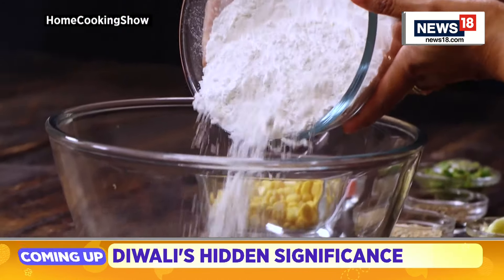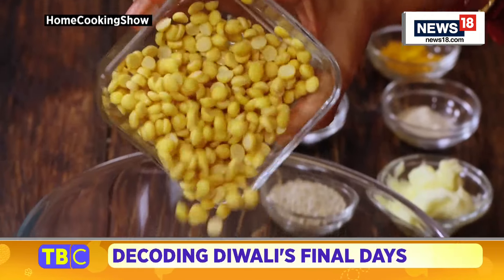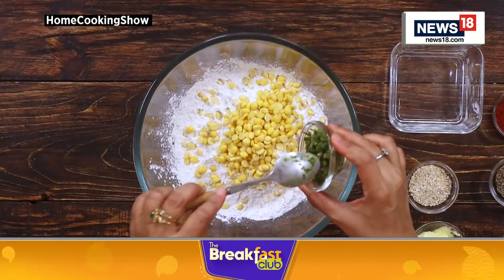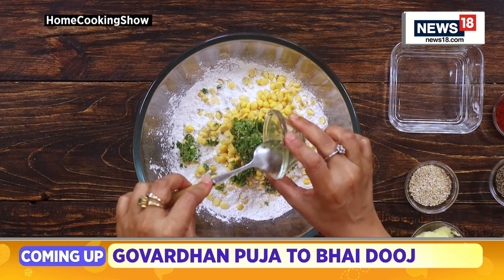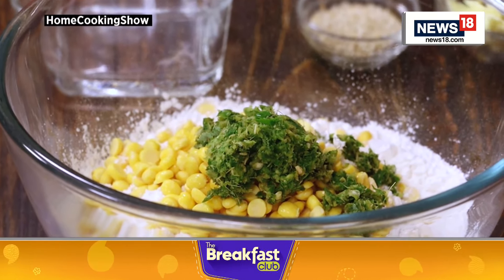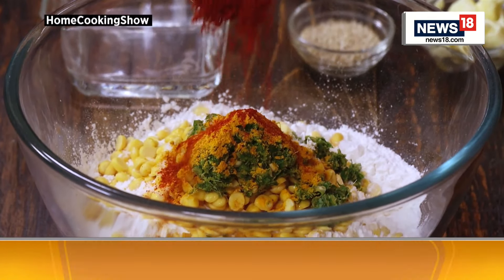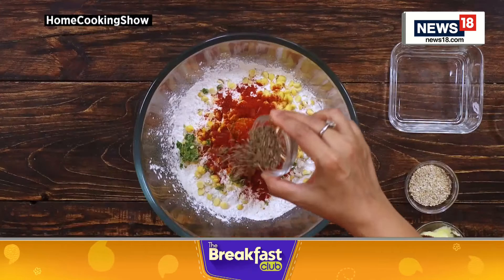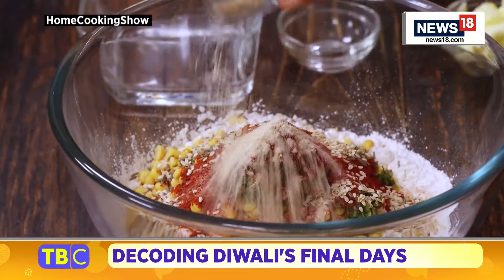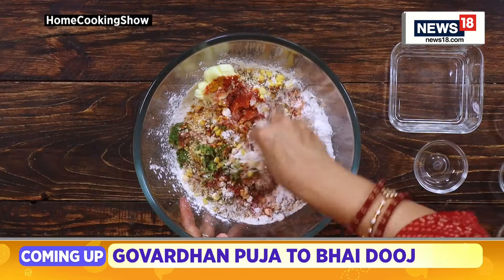Next, for making the dough, we need to take two cups of rice flour in a large bowl. To this, add about a quarter cup of soaked chana dal — I have soaked it in water for about an hour. Next, add the ground green chilli, ginger and curry leaves paste. This is the main part of this recipe because all the flavour comes from this paste alone. Now add one teaspoon of salt, half teaspoon turmeric powder, two teaspoons Kashmiri red chilli powder, one teaspoon cumin seeds, two teaspoons sesame seeds, quarter teaspoon asafoetida powder, and two teaspoons unsalted butter.